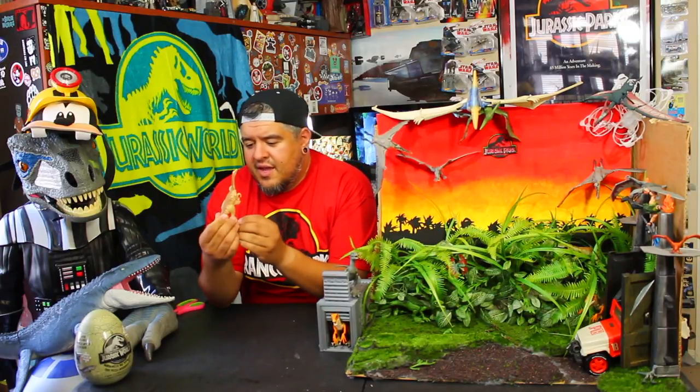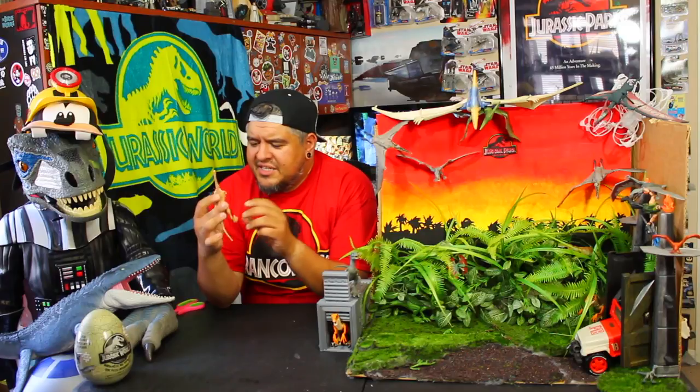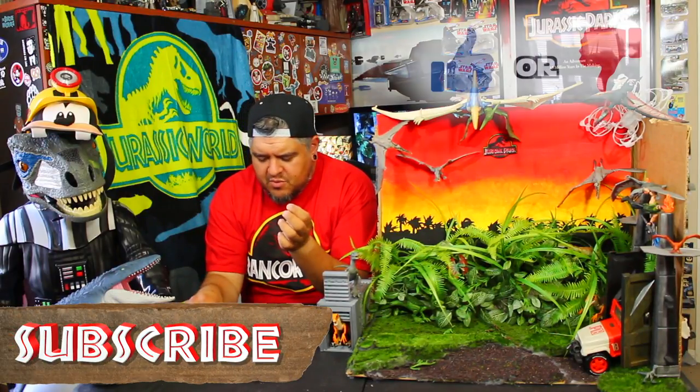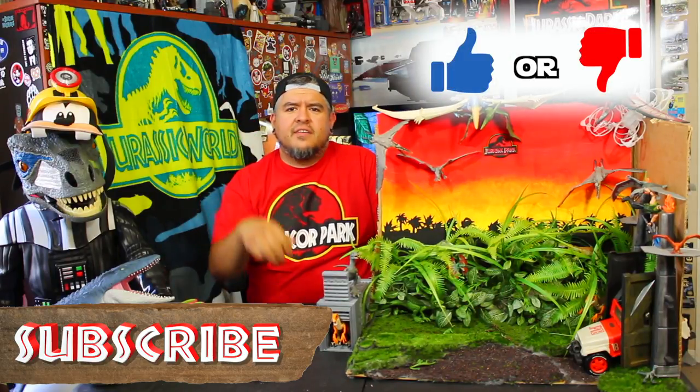I think he's a decent figure. Maybe make a herd of him — buy three or four, seven bucks each. It's a little expensive, but if you're going to buy three or four of them, sure — add him to your park. I think it's cool. I'd say a thumbs up, but not necessary.